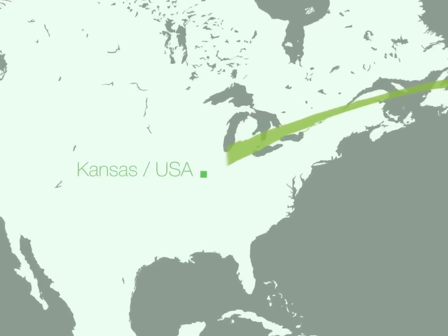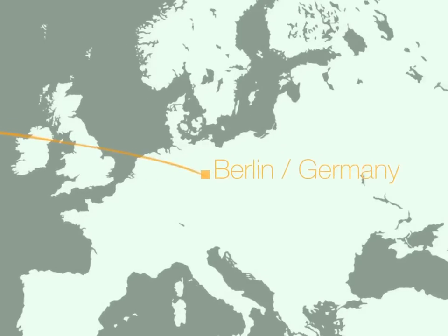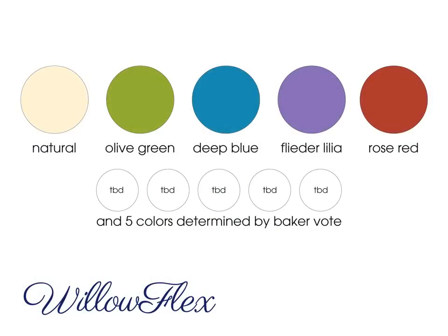Willow Flex will be produced by trusted partners with over 30 years experience in their field. After all, there's no better chemist than Mother Nature.